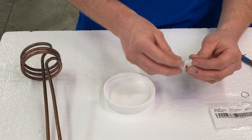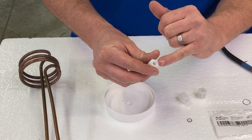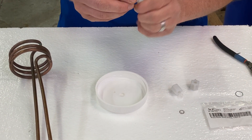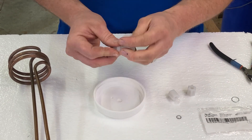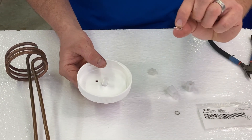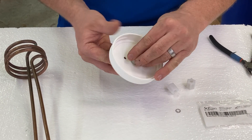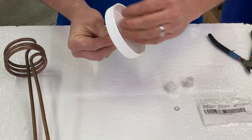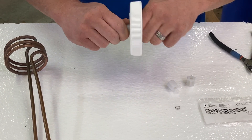The new one, if you will notice, has a shallow end and a deep end. The deep end goes into the bottle. So after putting that through, use the new metal clamp and the plastic nut and tighten that down all the way. And the cap portion is done.